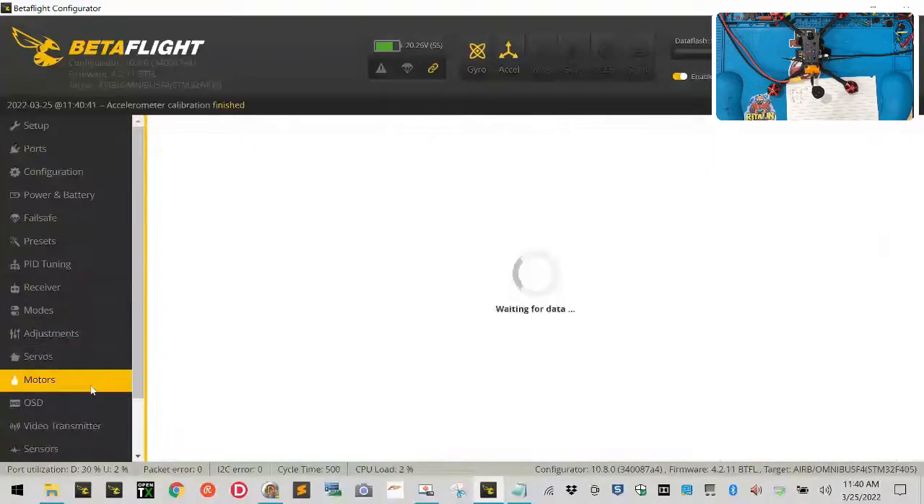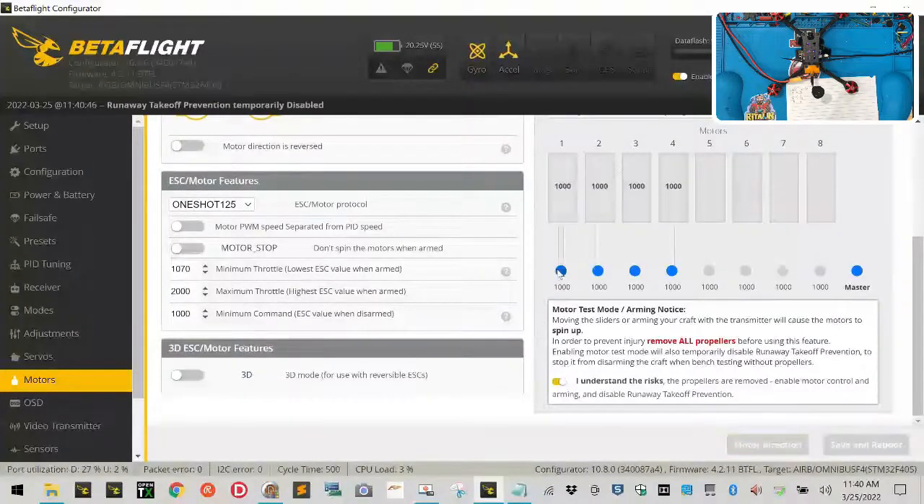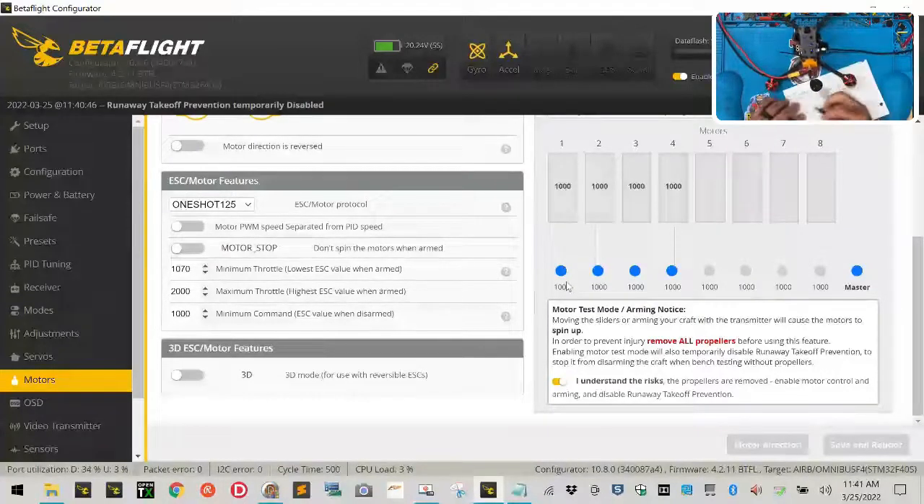After rebooting, click connect, then reset and calibrate as normal. Go down to the motors tab. With props off, spin motor one — motor one is now spinning correctly. You can use a piece of paper and let it hit the motor: if the paper goes to the right it means your motor is spinning to the left, counterclockwise.